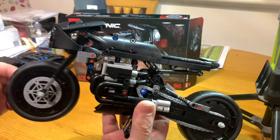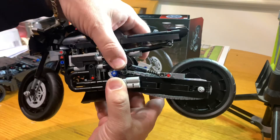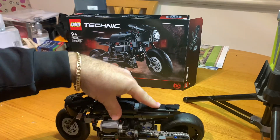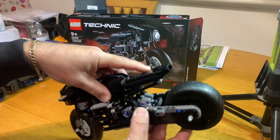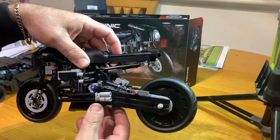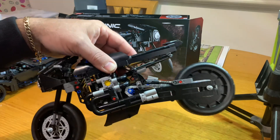Now we're doing the Bat Cycle, which is the same Technic theme, and this has 641 pieces. There's no lights on this, no stickers. There's steering here and you've got the kickstand that goes up — it's got good suspension front and back. Would have been good if they did a black chain, but that's the way they designed it.